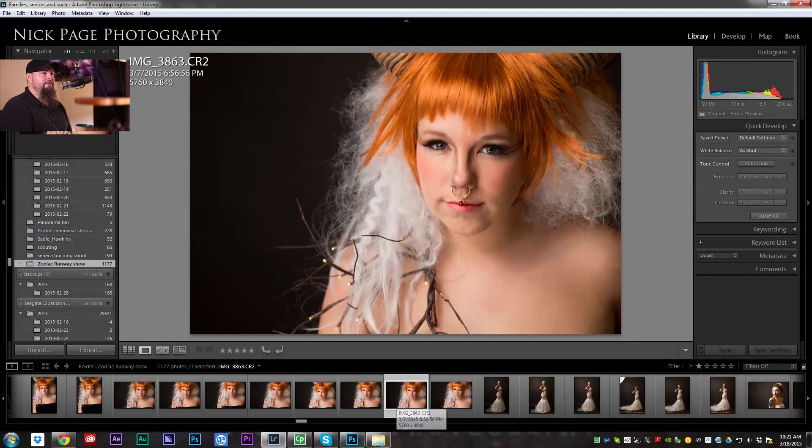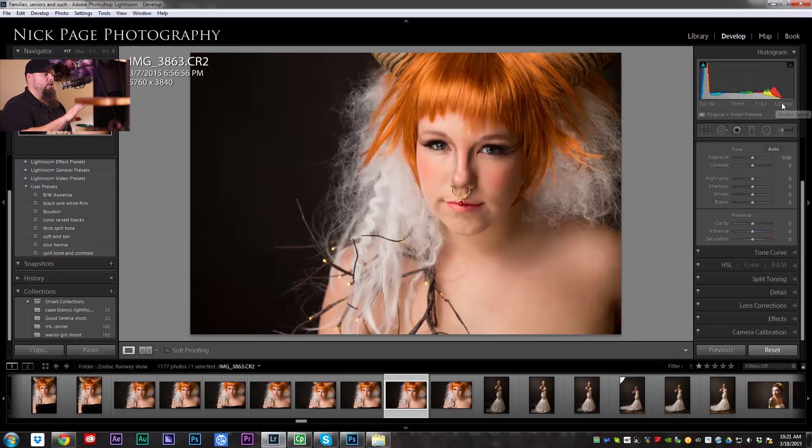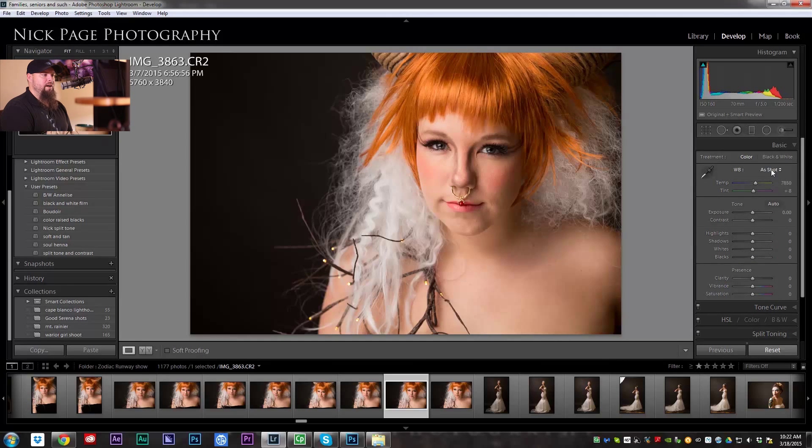I'm starting off in Lightroom. The overall goal for this image is I'm going to add some texture into the side once we get it retouched. But the first step is let's check our white balance. I suspected we were a bit too warm, so let's bring this down a bit. I want it to be nice and warm but not quite that warm.